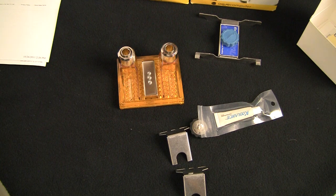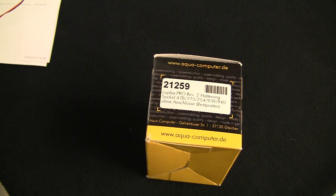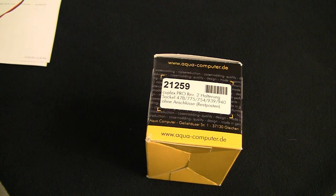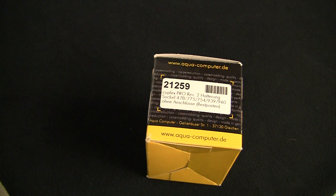Let's look at what German engineering can bring to the table. What I have here is a Kuplex Pro Revision 2 by Aqua Computer — a rare case when I don't have completely crushed packaging. Looking at this beauty, it supports a few things: Pentium 4 or Celeron on Sockets 478 and 775; or Athlon, Opteron, Sempron on Sockets 754, 939, and 940.